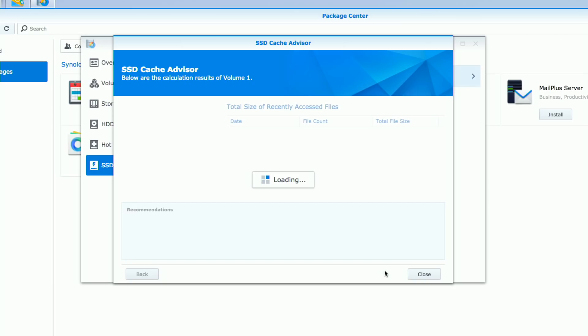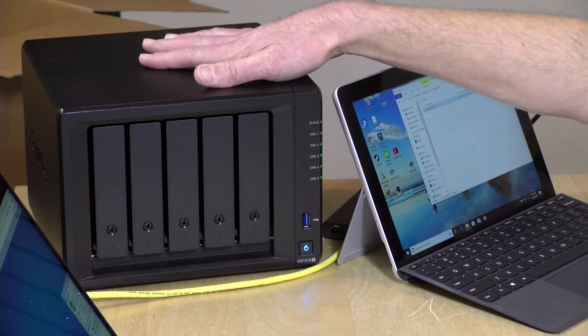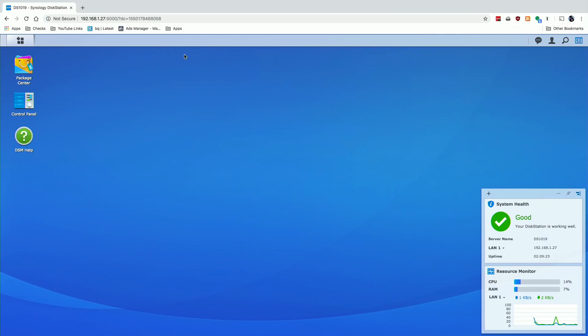There's also a cache advisor here that will look at your current file usage and make recommendations as to what kind of cache you might need — you don't have to set up the SSD right away. It'll take a look at what's being accessed on your device and after a short analysis make recommendations on how big your SSD cache needs to be. The analysis is complete and it's recommending a cache of at least 458 megabytes to access all the hot files accessed so far. This is a bit inaccurate at the moment since we just set up the device, but over time the hot, warm, and cold file categories will adjust based on how users access files.